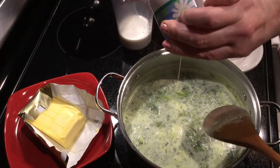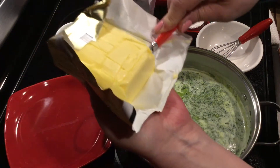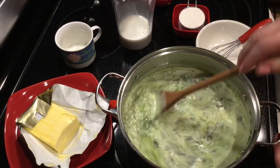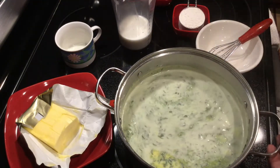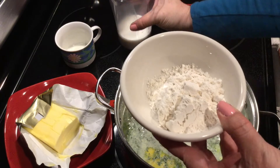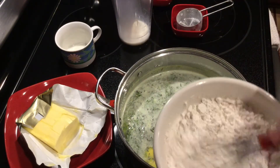Then add a little chunk of butter, stir, and cook one more minute. Meanwhile, mix flour and cold milk in a separate bowl like this.